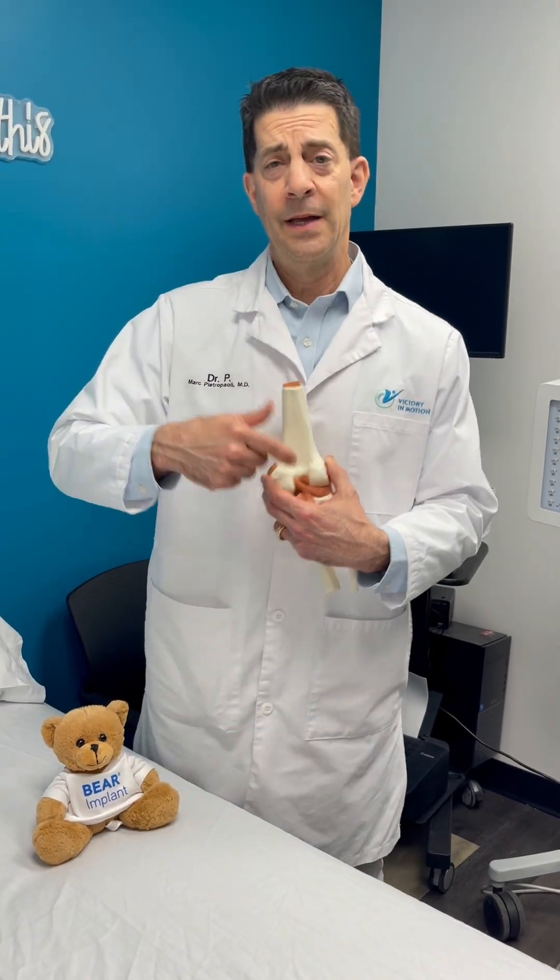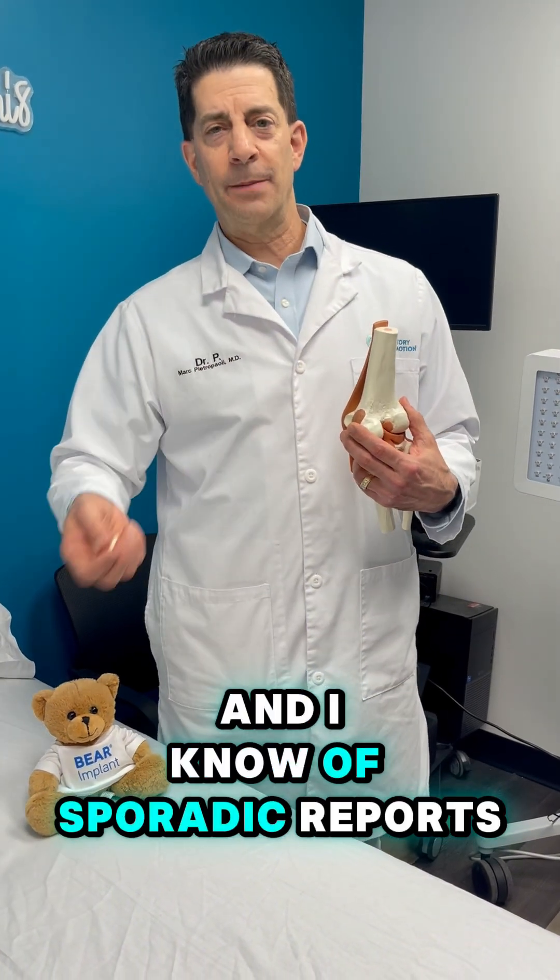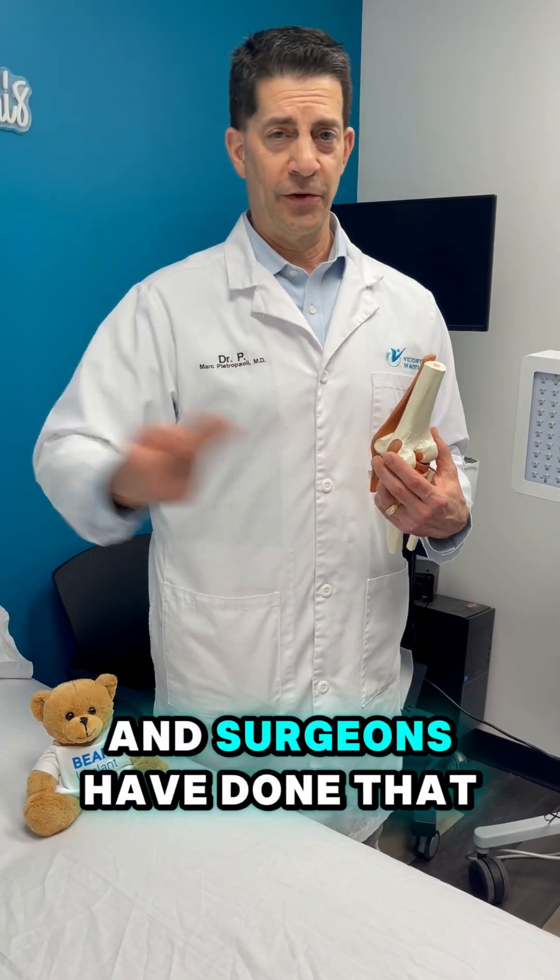Can we do that for a PCL? The answer is yes. It can be done, and I know there are sporadic reports of where it has been done, and surgeons have done that.